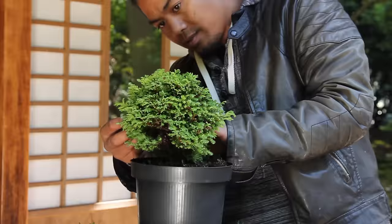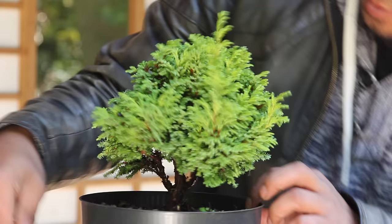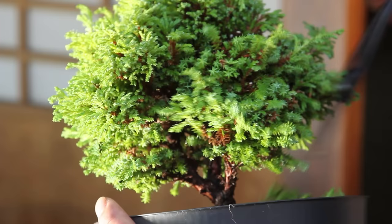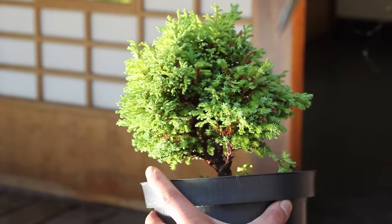Carefully study your tree and decide on what shape you intend to create. While it is easy to prune branches, it can be very hard to make them grow back. Once you have decided which branches should be removed, prune these slowly working your way up the tree.